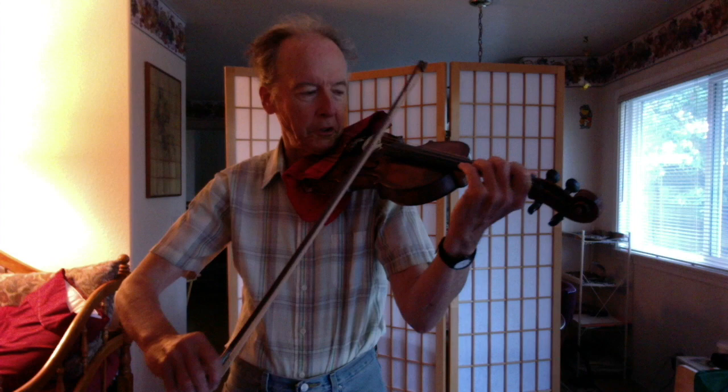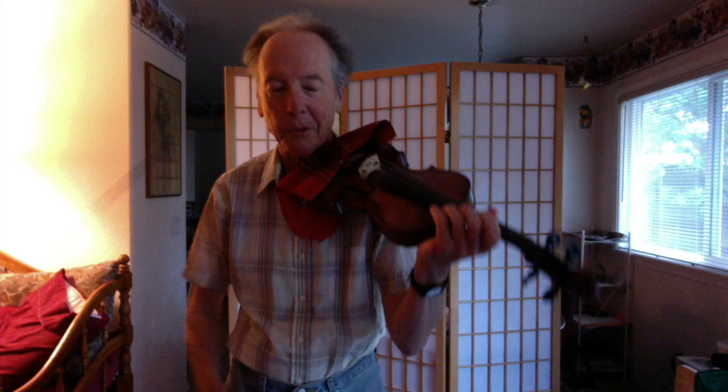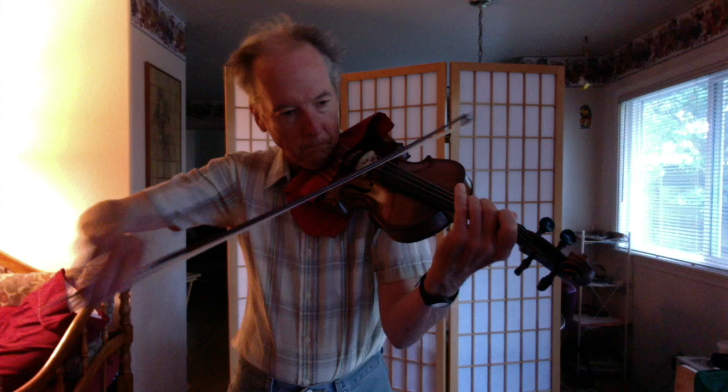Let me give you a basic demonstration. Staccato would be like... and if I were to play marcato... Now I'll play martillé. So you see it's pretty subtle, but it's really important to be conscious of the terminology.